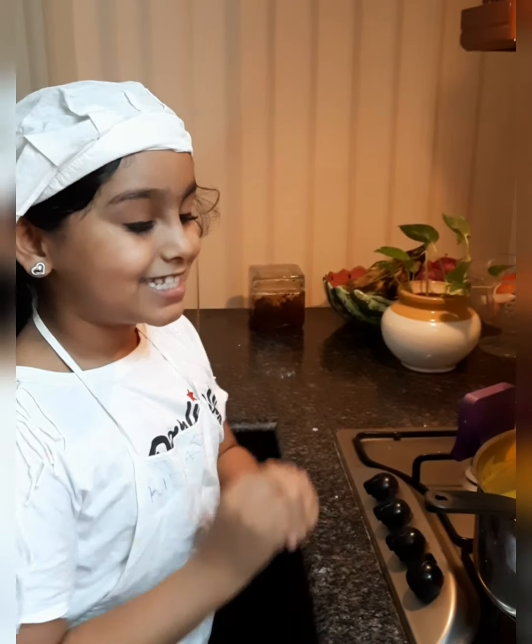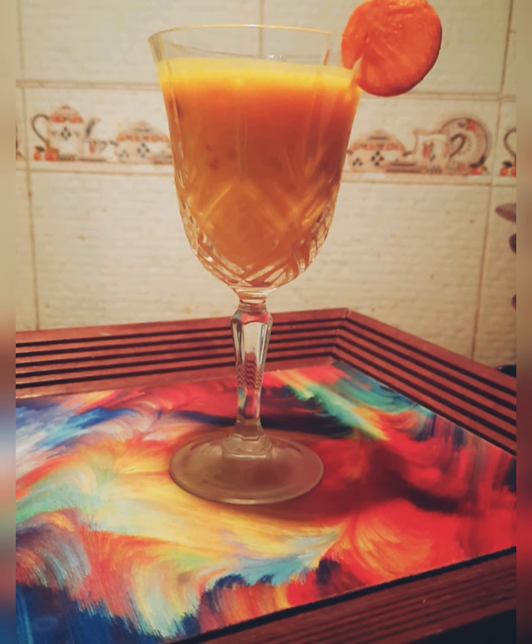I have boiled it for five minutes and it's ready. You can drink it as it is, but I would prefer to put it in the refrigerator and make it chill. It tastes very good when it's cold.